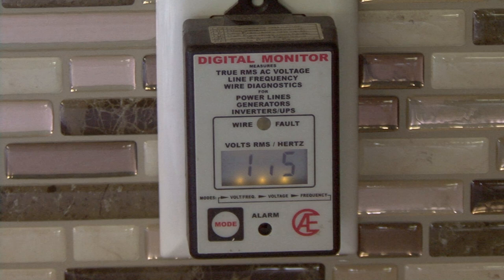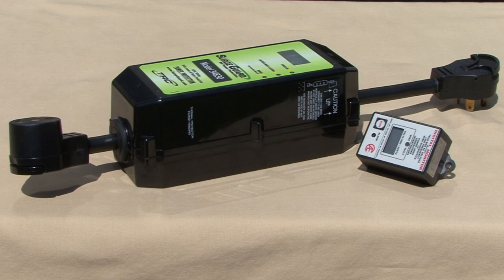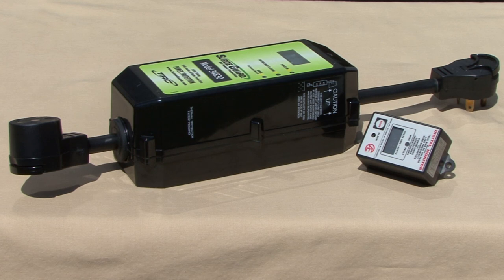It tests the incoming power and if you are running a generator, it tests the frequency. If there is a fault, there's a warning light and an audible alarm. After I make sure the campground power is good, I plug the monitor into an outlet inside the RV to monitor the power throughout the camping trip. I also want to mention there are surge protectors available, like this one from Surge Guard, that check power faults at the campground and protect your RV's electrical system too.